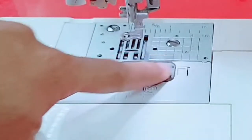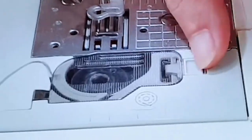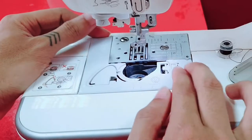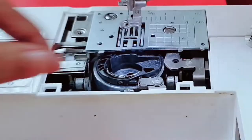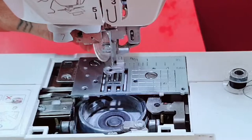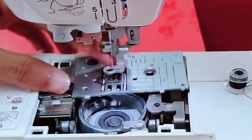Let's remove the bobbin cover — as you can see there's an arrow there. Next, remove the bobbin. Then remove the slide and the bobbin case. We need to clean this area. Then remove this metal part.